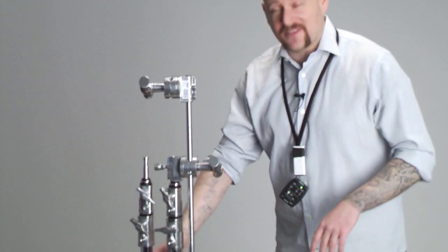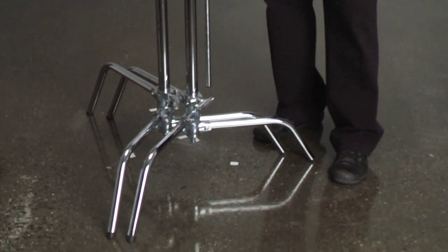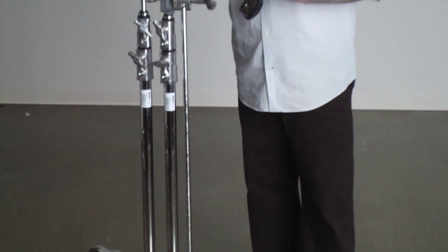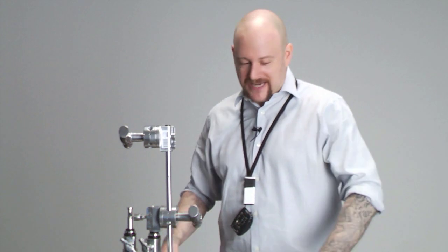Wasn't that the coolest C-stand you've ever seen? Another great thing about C-stands not covered in that video is nesting. All C-stands have three legs at three varying heights. This enables you to place one leg under the other and put stands very close to each other — excellent if you want to place modifiers, accessories, or light fixtures extremely close together. It also saves a lot of space for storage and works well in tight, confined spaces where broad bases would be a problem.